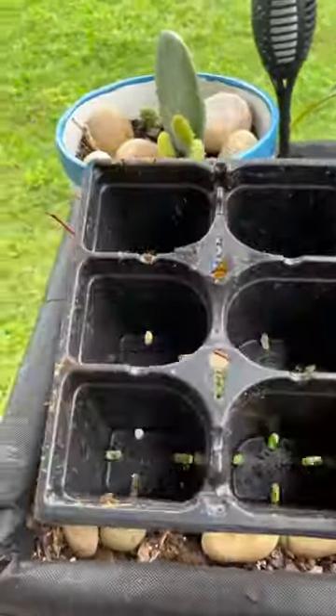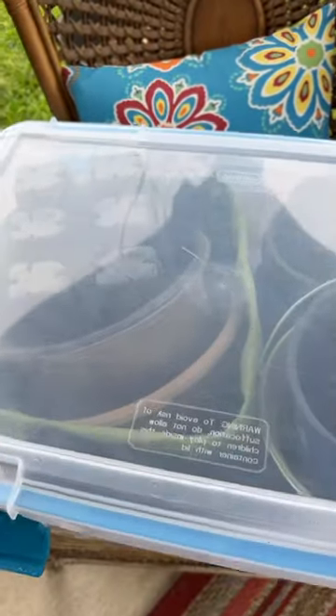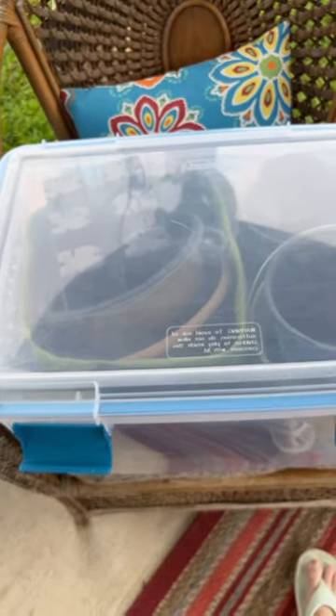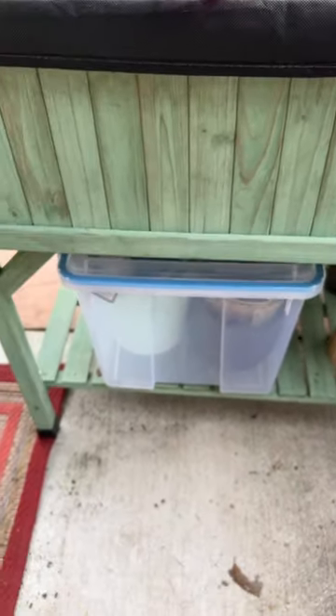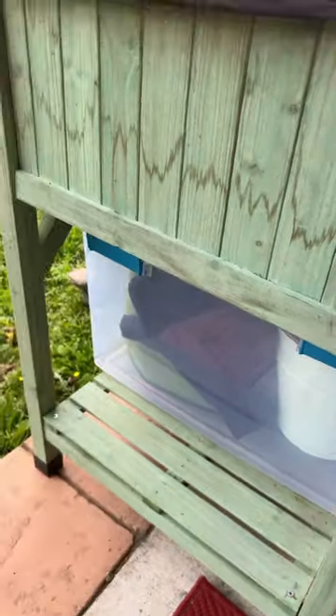So we can go ahead and get this put away. We'll go ahead and get that lid put on, and now at least everything is in one spot and not all over. I got it underneath this raised bed here — nice and organized. Have a great day.